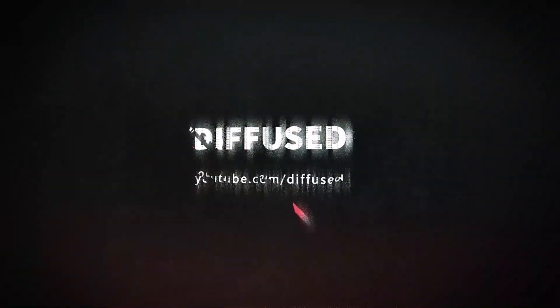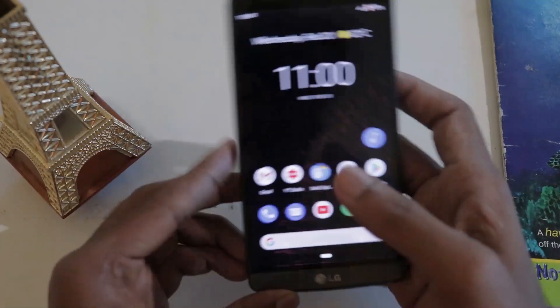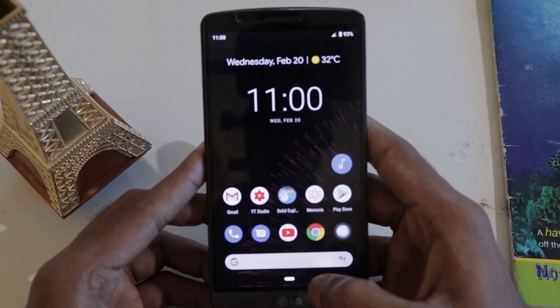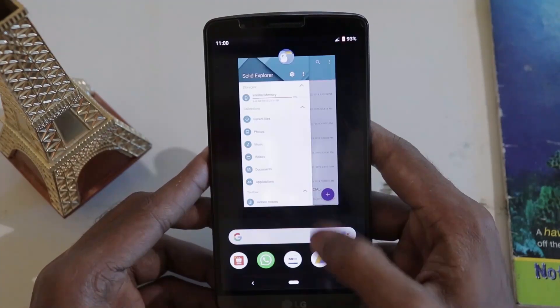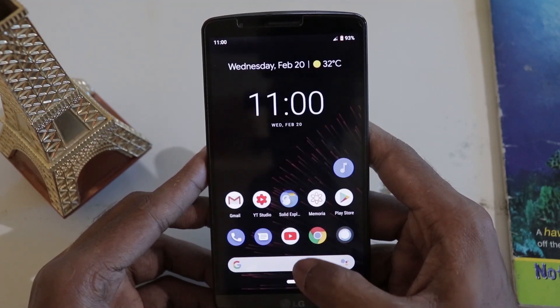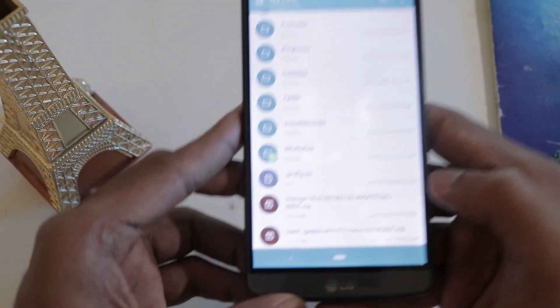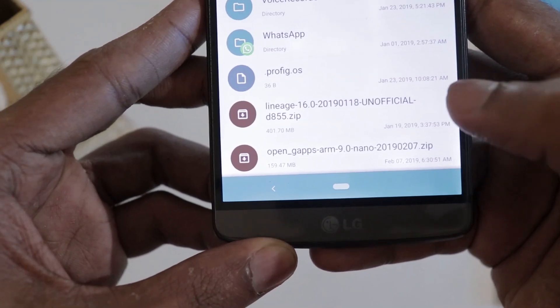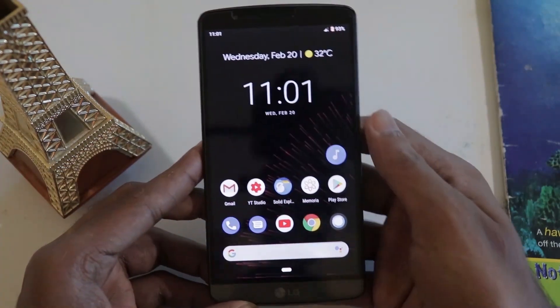So we're going to jump into the installation part. Just to note, this video is pre-recorded — after installation I used the ROM for a while so I could do a proper review. As you can see, I'm currently running the Pixel Experience ROM and I've been using it for about 20 to 30 days, almost a month. In my internal storage I've already copied the ROM and the GApps package — I'll put the download links in the description. Now let's boot into recovery.